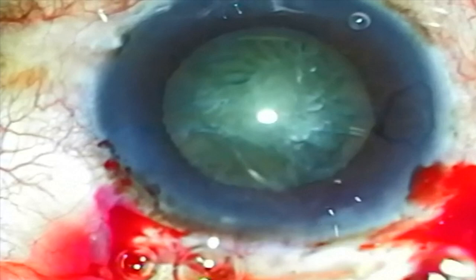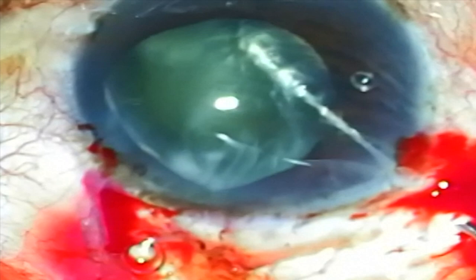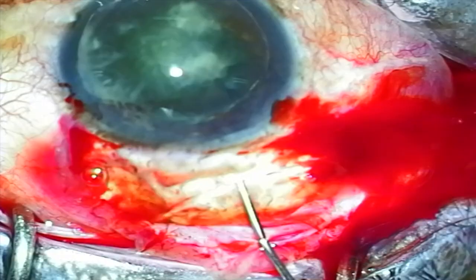This next case is a more brunescent lens. A large capsular rexis has already been performed. I'm using the same technique with the Chang cannula to perform hydrodissection and lens rotation at the same time. In addition, there's some downward force at the edge of the lens, which allows prolapse of the other edge up into the anterior chamber.